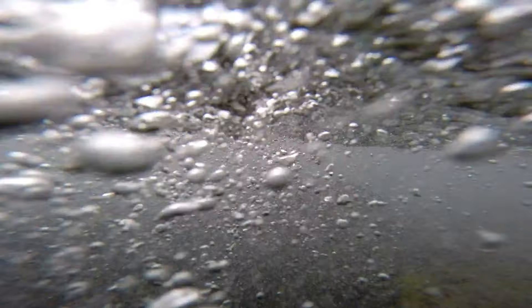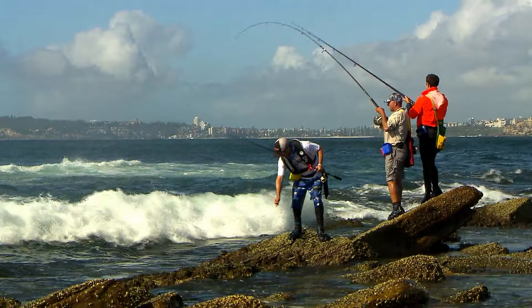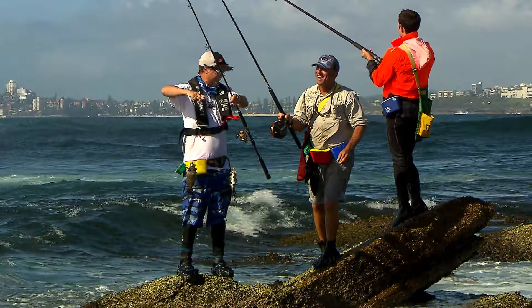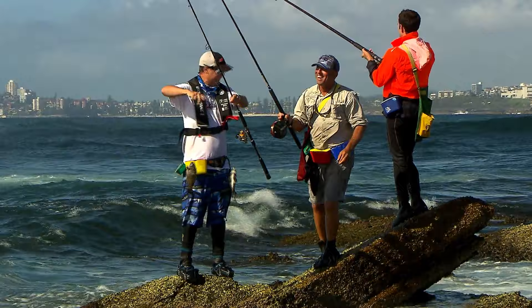Oh Alex is on again — got another little pig there mate. Good work mate. Jeez they pull hard don't they? They pull very hard. You know what that is mate? That is a pigeon pair of pigs! Look at that — they're almost brothers from different mothers. That is awesome. This place, dare I say it, it rocks.